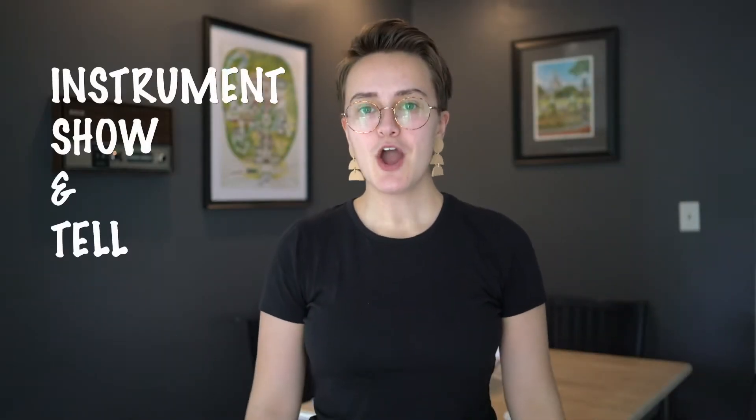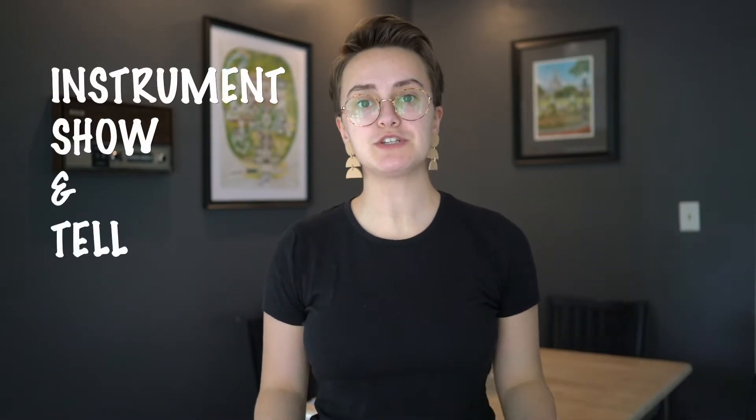Hi guys, Mrs. Mills here. Hope you've been enjoying Brass Week, which is all about instruments that are made of brass. We have our last video today and we're going to have three brass instruments in one video. Maybe you've been finding a brass instrument that you would like to play. Three brass instruments — here we go!